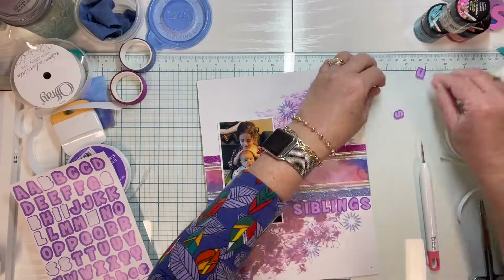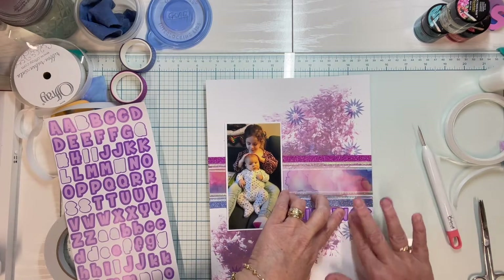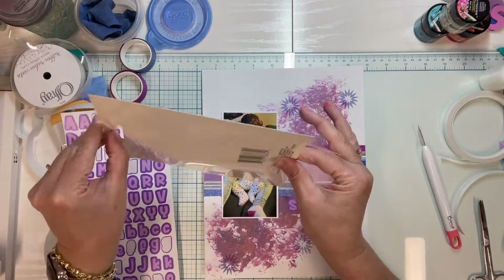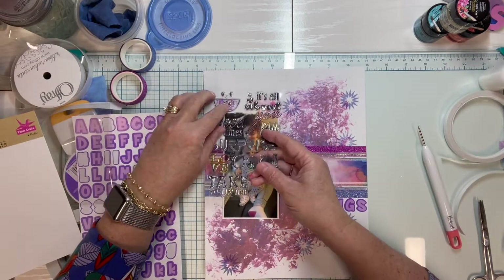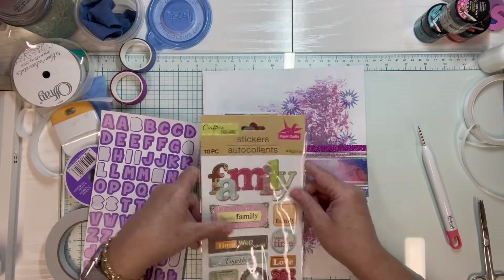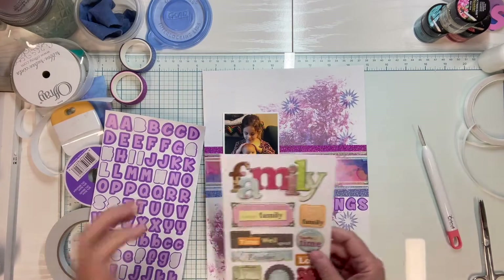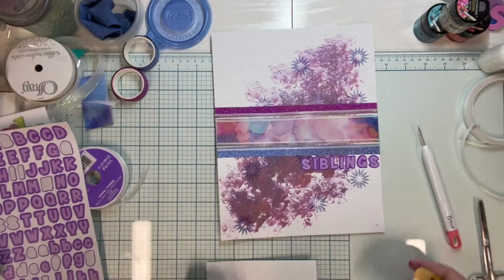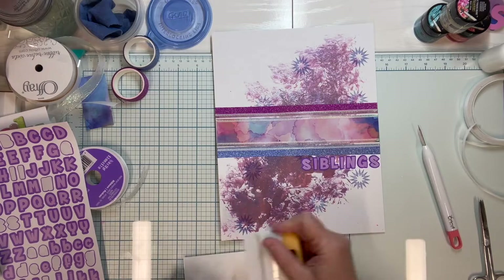So I'm going to go ahead and put the word 'siblings' on, and I struggle with letters. I watched Lori on her scrapbook page — she always gets her letters on so nice and straight, and I always struggle with getting mine straight, but I keep trying. Once I've gotten that on there, I just need to figure out what embellishments I want to use. I have all these stickers from Dollar Tree, and the colors on this particular bunch of puffy stickers matched — though I didn't like that you couldn't see them real well.